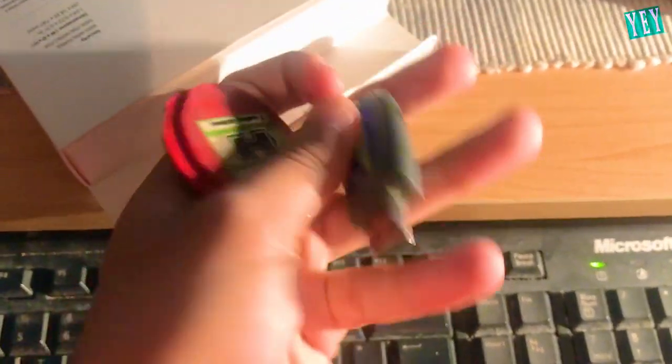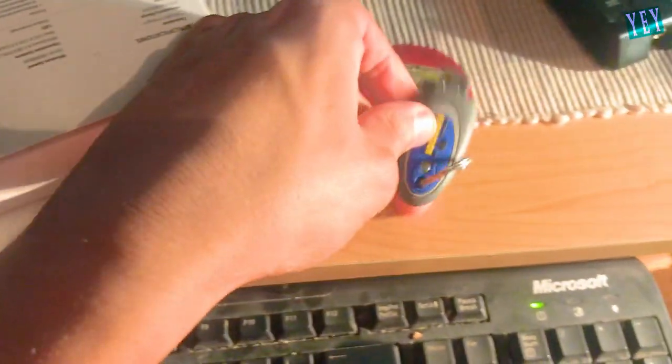This is the pen drive. Four gigabytes. I don't know. Well, this is a GIF, I guess, but I don't know. Let's do it. We do unboxing.